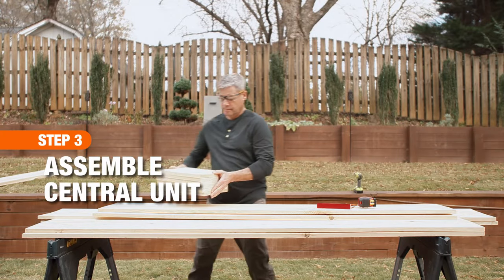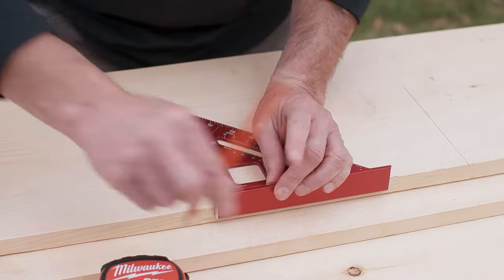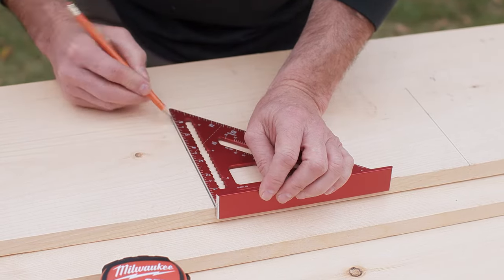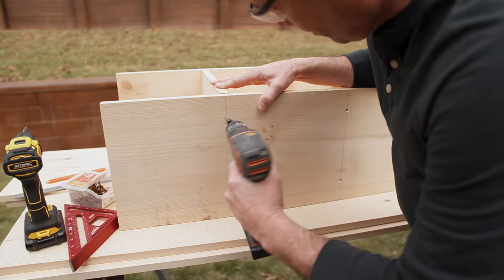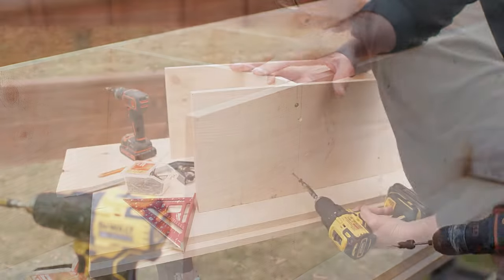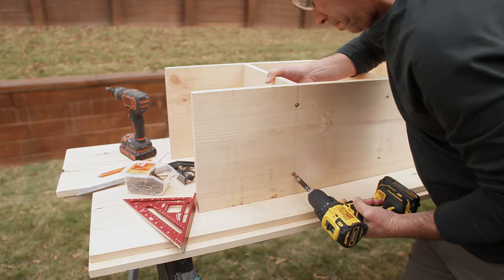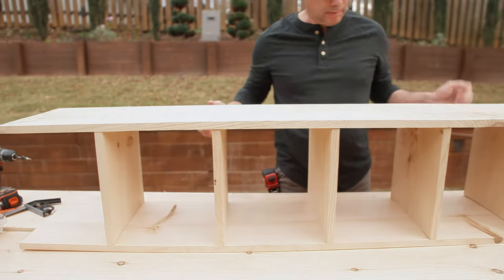Now assemble the central unit. Measure and mark the shelf locations on both boards using your square. Pre-drill holes with a countersink bit, then attach the wood screws. Leave the top and the bottom of the unit open for now.